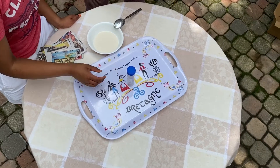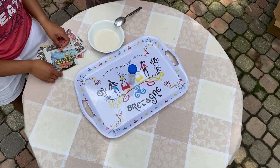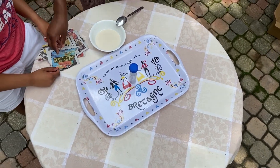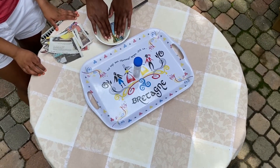Now you are going to take your volcano base and place it with the blue lid facing up. Next, we are going to take our newspaper strips and dip them in our flour and water solution.